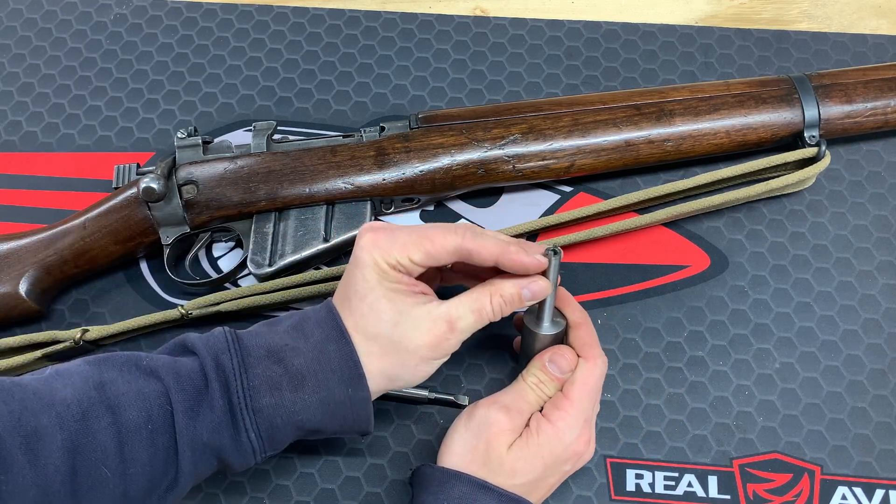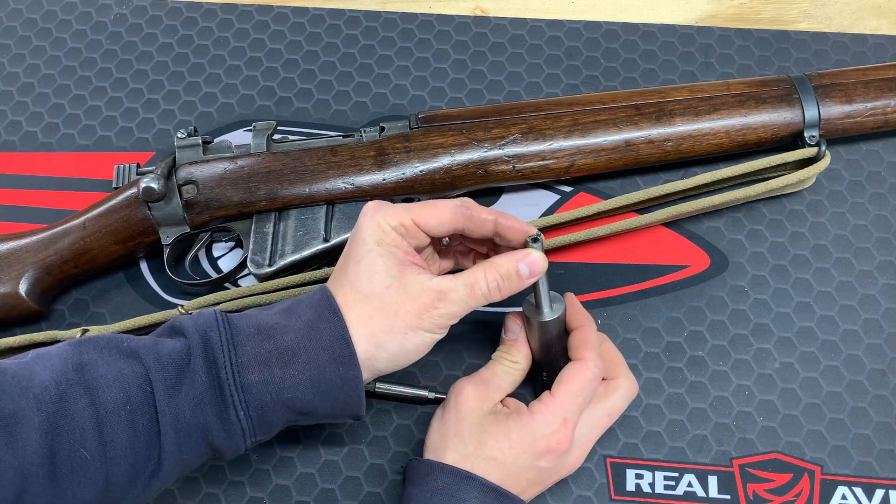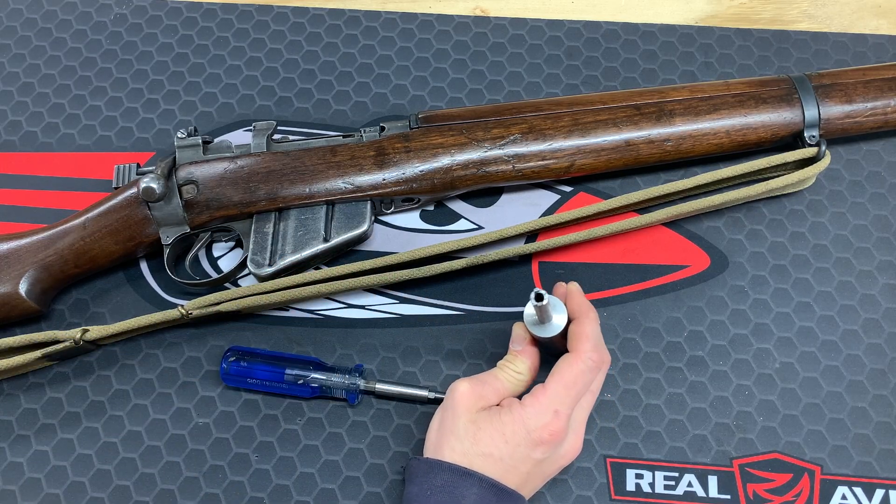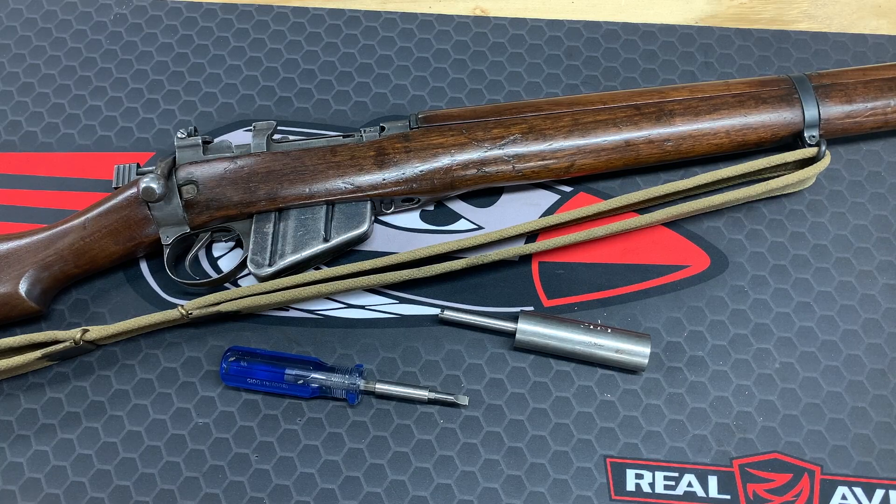It's a very simple tool. It just has two little tits on the end and is drilled out in the center. The other tool needed is a hollow ground screwdriver.